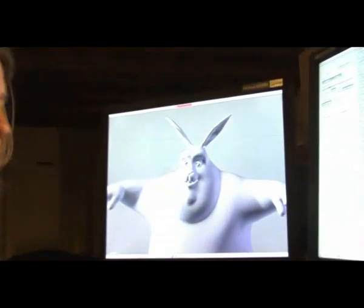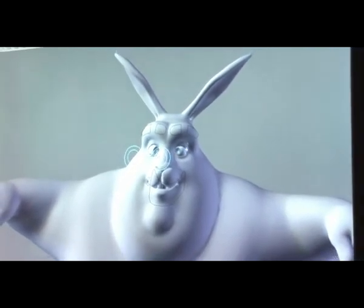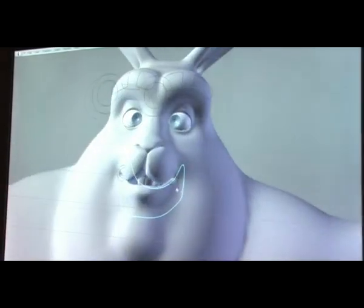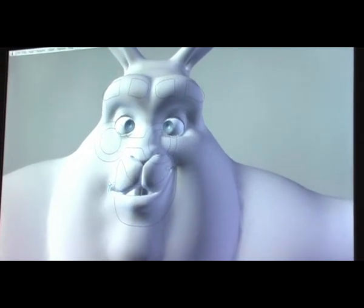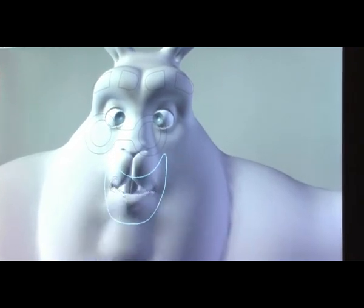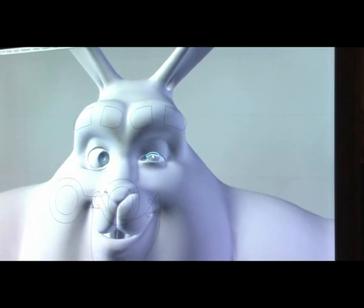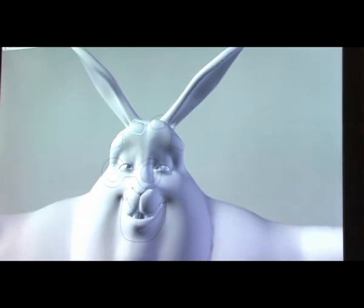The basic face rig has very few controls. You have your eye target so you can move the eyes around, and you've got your jaw you can move around and close. You've got some mouth corner controls you can play around with, and the jaw still works nicely regardless of where you put these. We've got eyelid controls and of course eyebrow controls, which are ever important.